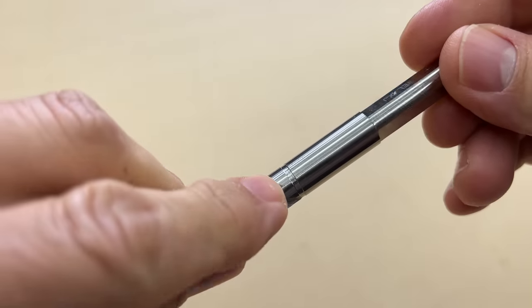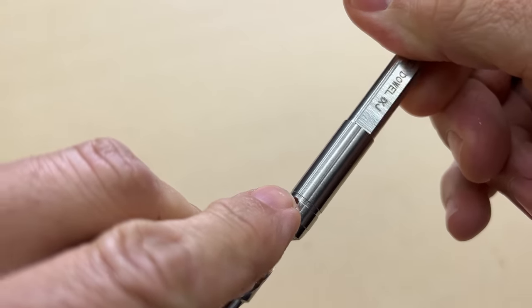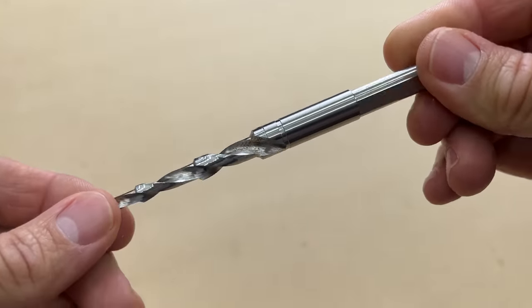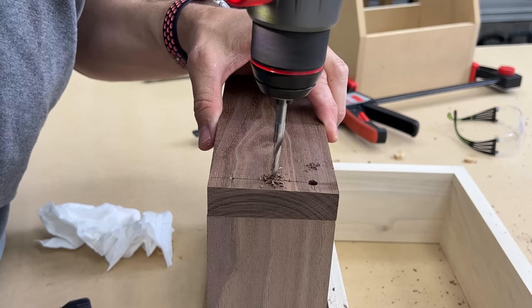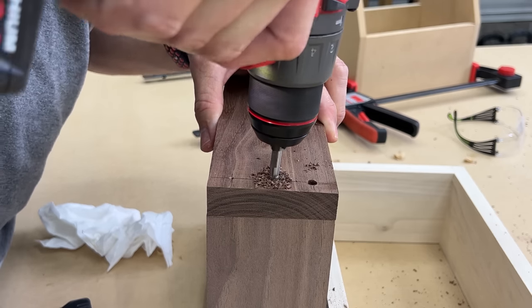How deep do you drill these holes? Well, the drill bit has basically an indention all the way around right there, and that's pretty much the depth where you'll stop. When you're drilling that hole, you'll see that line right there as you're drilling — once you get there, that's where you stop.